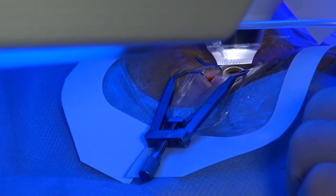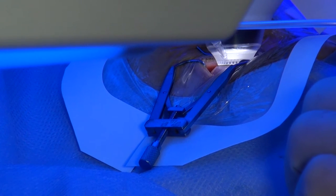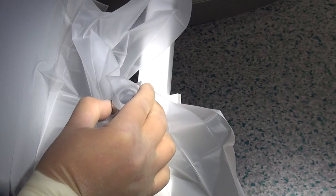Ask the patient to fixate upon the green fixation light. Apart from this active auto-centration done by the patient, you can, as a surgeon, also slightly adjust the centration of the eye using the joystick to move the patient supporting system. The VisiMax joystick is extremely accurate and allows for very small adjustments in the position of the eye.